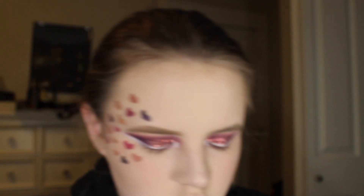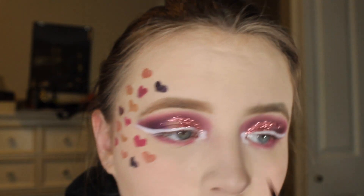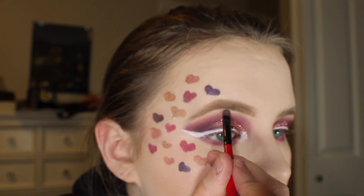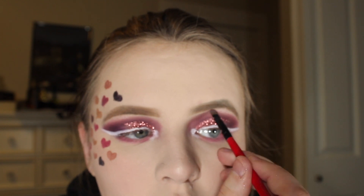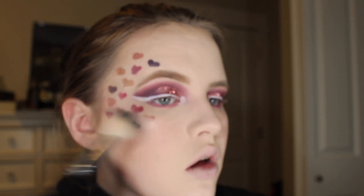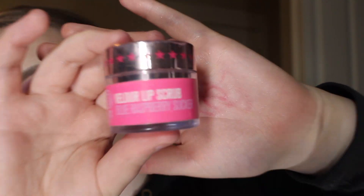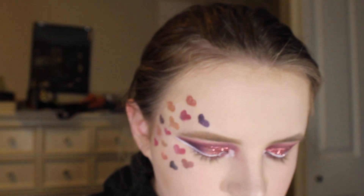I'm going to take the same Bella Pierre Cosmetics Shimmer Powder and pop that on the inner corner and also along the brow bone. Then I'm going to be taking my Jeffree Star Cosmetics Platinum Ice Pro Palette and dipping into Ice Cold to add a little more highlight. After that I'm going to take my Jeffree Star Cosmetics Velour Lip Scrub in Blue Raspberry Sucker and scrub my lips before putting my liquid lipstick on.